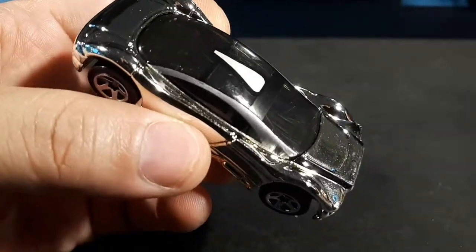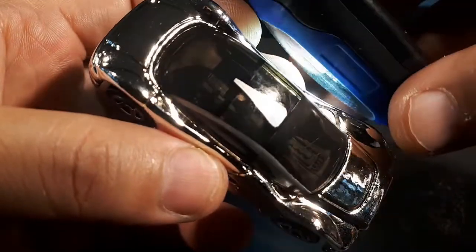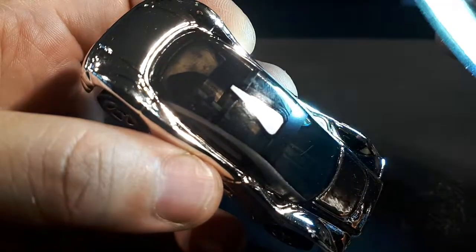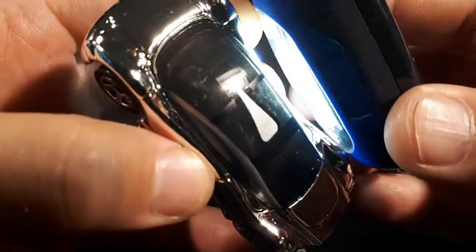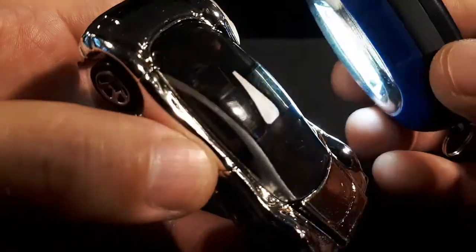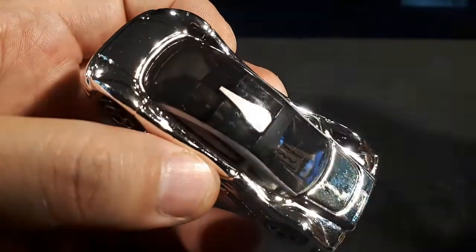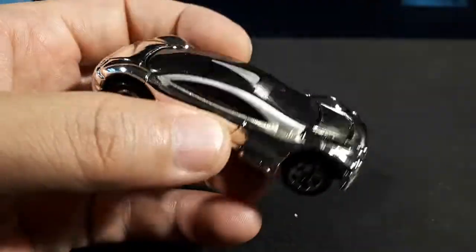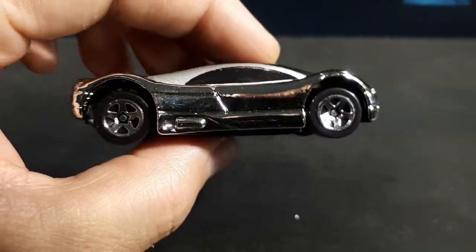That interior is tough to see. Let me grab the flashlight. I don't know if the flashlight helps at all — brightest setting — it's just a really smoked canopy, and there's too much reflection and glare even with the flashlight.